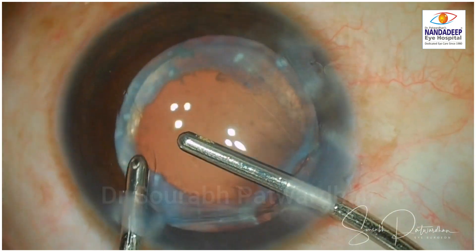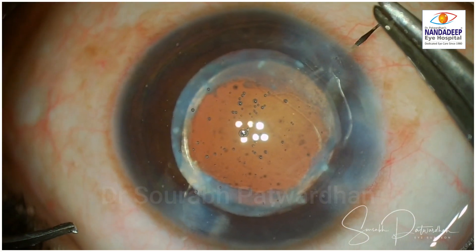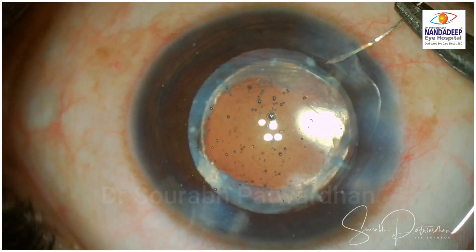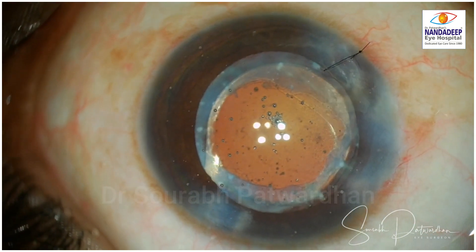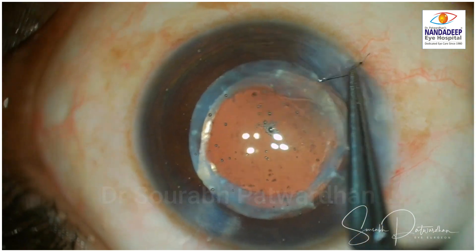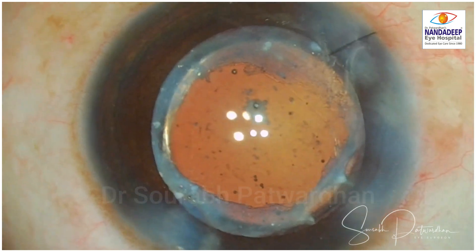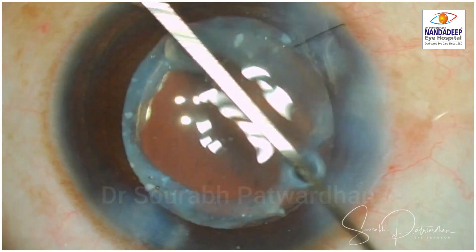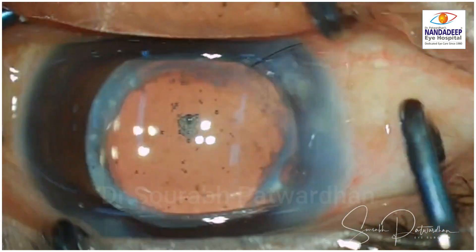It is a good idea to step up steroids in the post-operative period. This is what I was talking about — the incision was made a little ragged and it was leaking, so I had to suture it at the end of surgery. No problem with that — never shy away from suturing a leaky incision. Many times you land up in trouble because you don't suture it on the table, and then post-operatively you have a flat anterior chamber and have to take the patient back to the table again. Always make sure the wounds are watertight and closed.